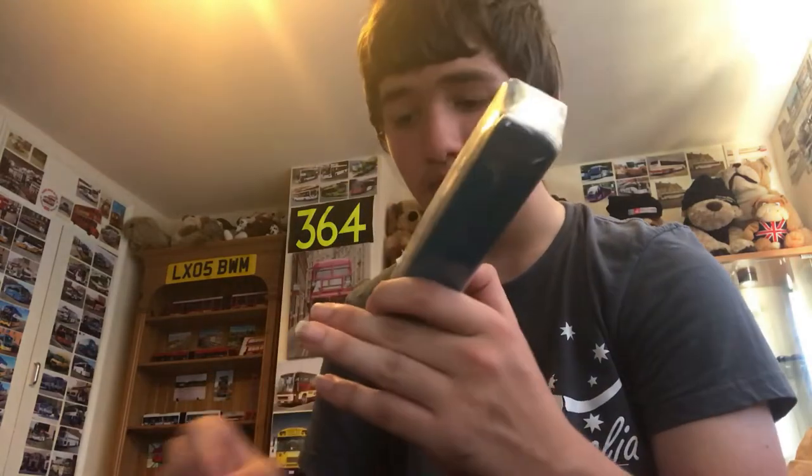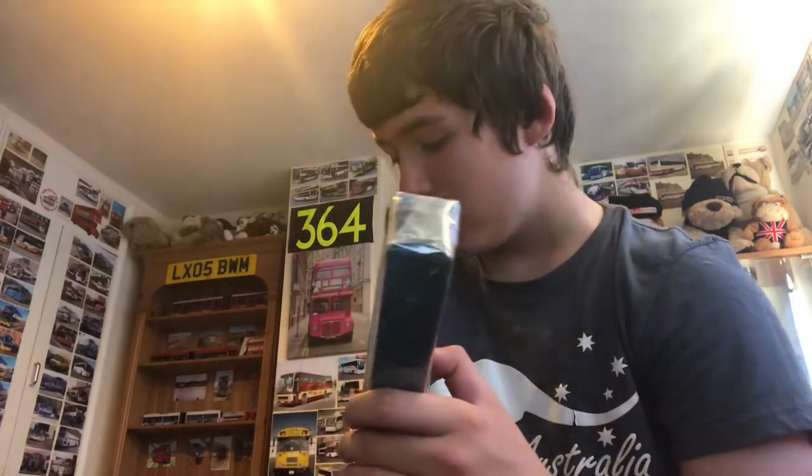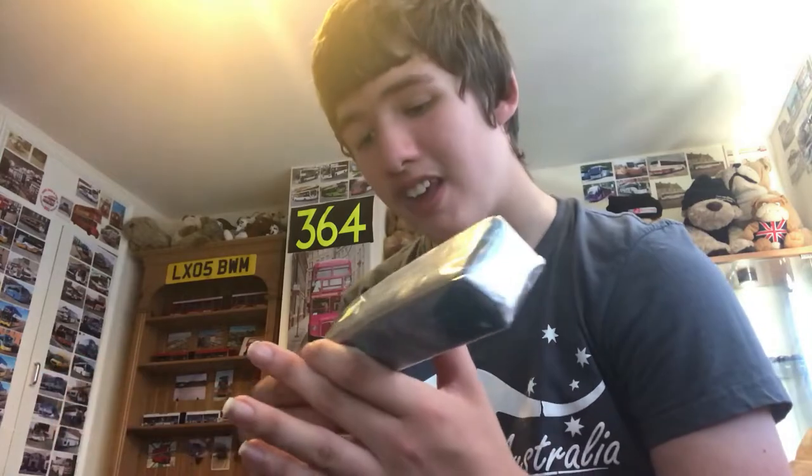I'm hoping my phone doesn't run out of storage. If you're wondering — on Friday I will be heading off to the Isle of Man to go and see the bus rally. The bus rally is on the Sunday and I'm going on the Friday.